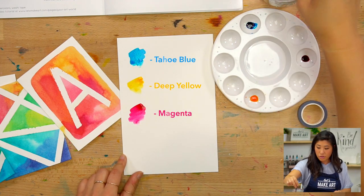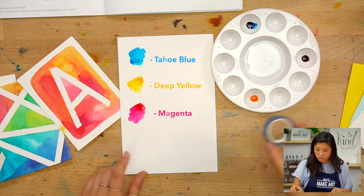So we're going to be using those three watercolors, and then you need your brush. The fun thing is to find this roll of tape — it's a colorful roll of tape called washi tape, but it's basically just a pretty kind of tape. Grab that; if you don't have that, you can also use blue painters tape.